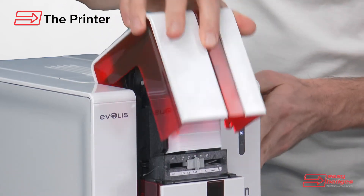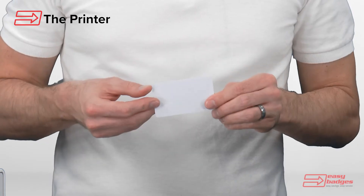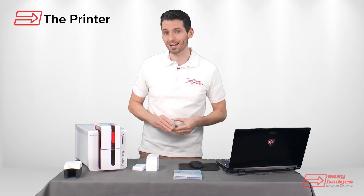The Primacy is one of the Easy Badges go-to ID systems for printing over 500 cards per year or for those wanting to print on both sides of the card. The printer produces high quality full color cards in about 25 seconds per side.